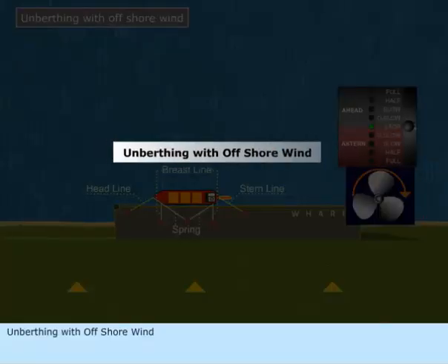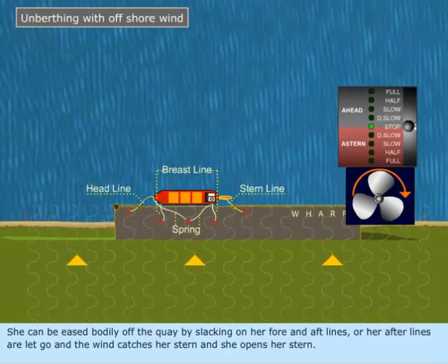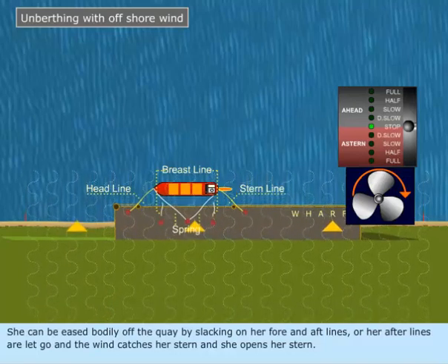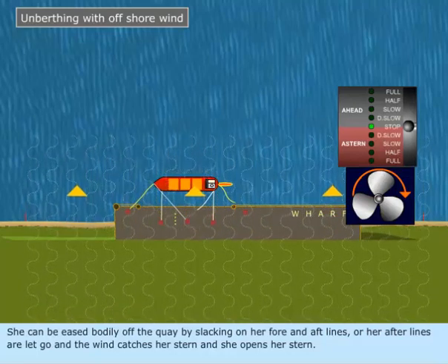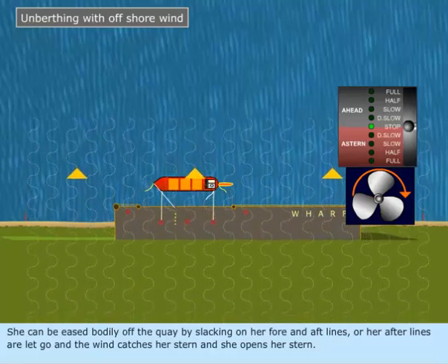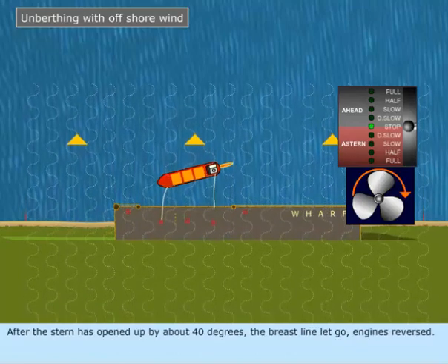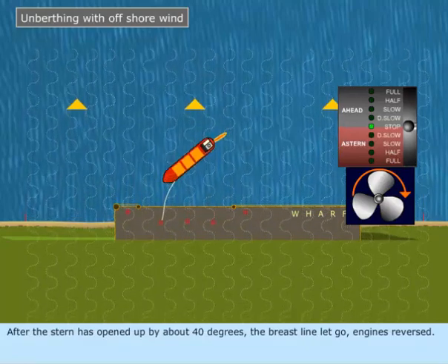Unberthing with offshore wind. She can be eased bodily off the quay by slacking on her fore and aft lines, or her aft lines are let go and the wind catches her stern and she opens her stern. After the stern has opened up by about 40 degrees, the breast line is let go and engines reversed.